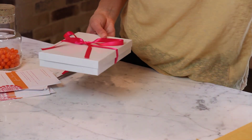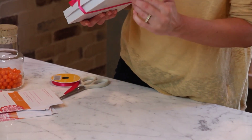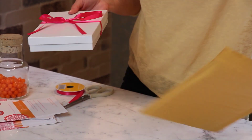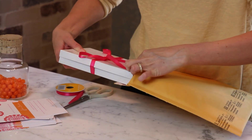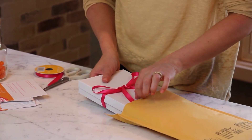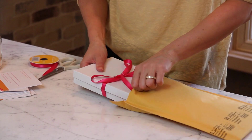If you're shipping this, I would put a piece of tape on both sides just to ensure that it doesn't pop off. Then you're going to want to put it right into your shipping package and label it and address it just like you would to send something normally.